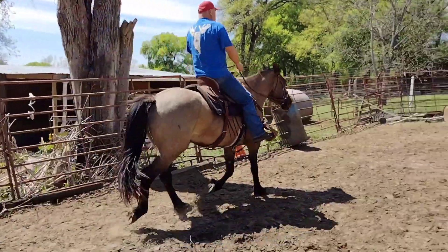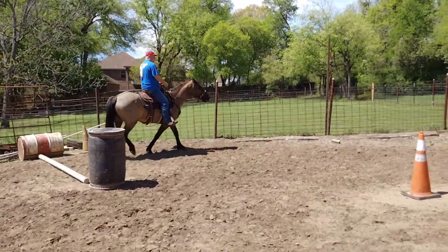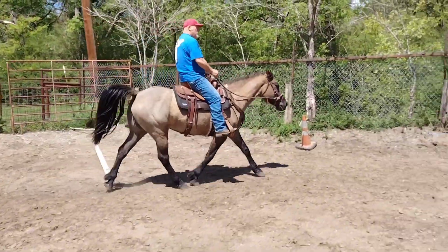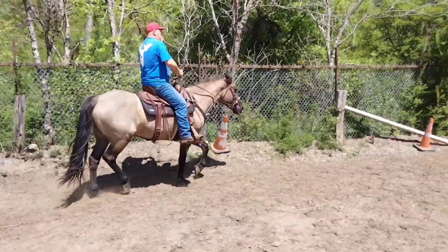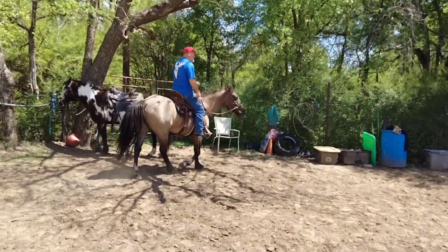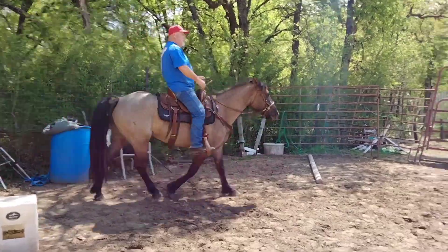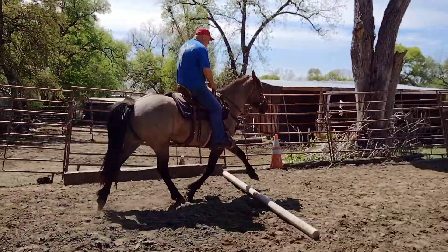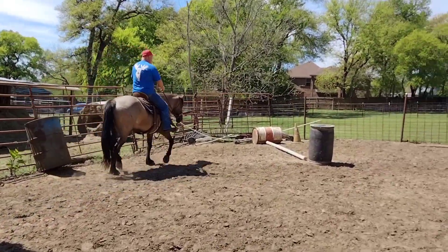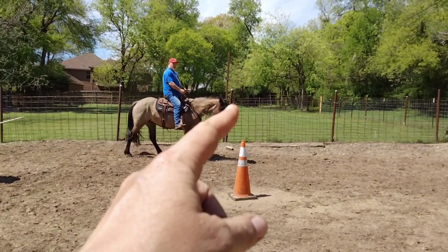Squeeze and ask for the trot — there you go, much better. Relax the hips, very good. Use your leg, don't let her stop. Keep her going through it, don't let her look at that corner — good. Trot off out of it — good. That was a little rough but you made it.